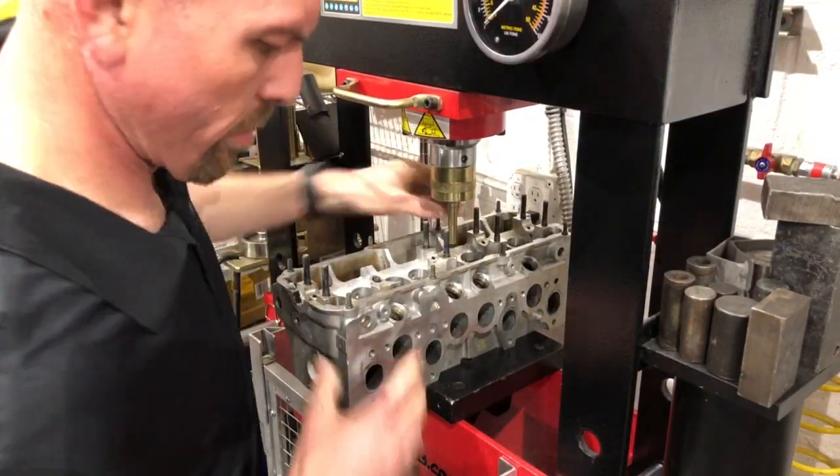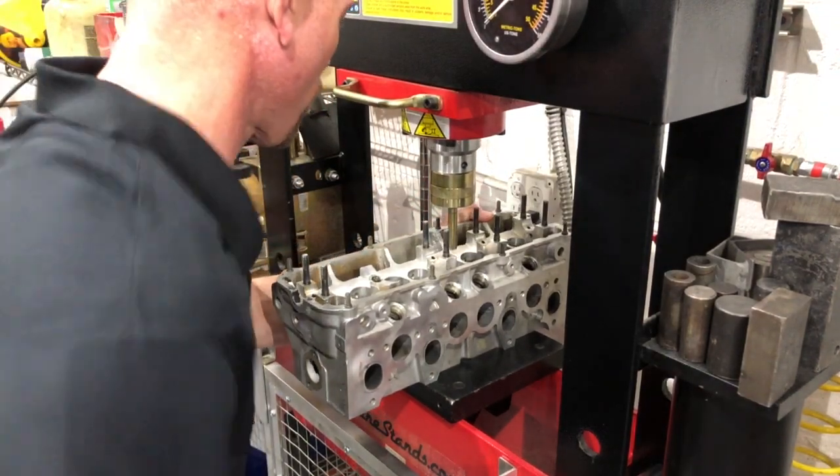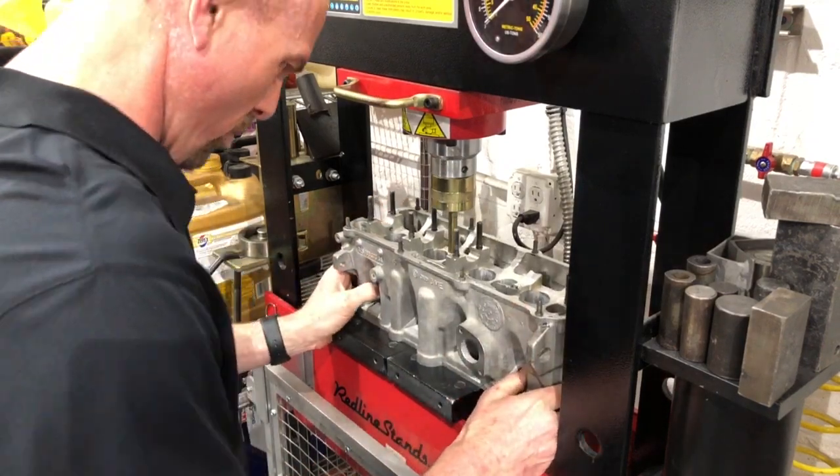When you're pressing these in, you do not want to over-pressurize the press. You don't want to press too hard. You can warp the valve guides if you do it too hard, so we're going real slow on this.